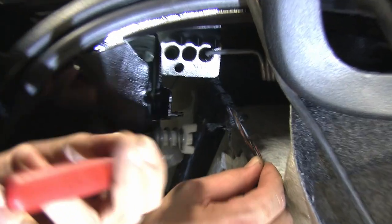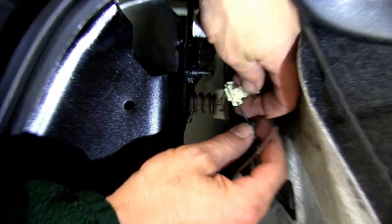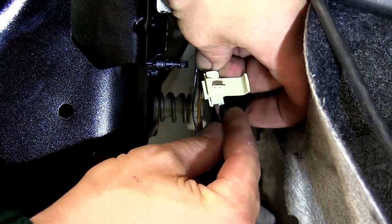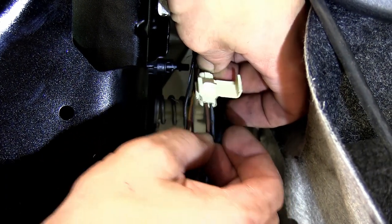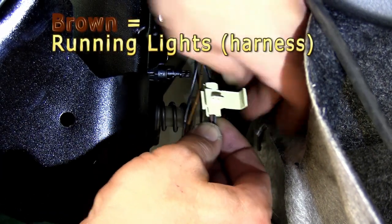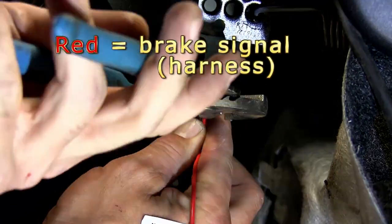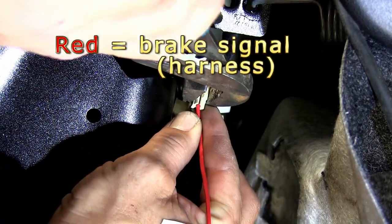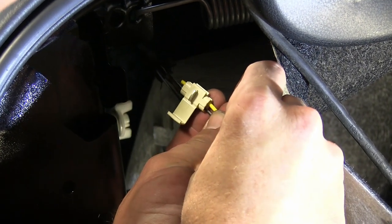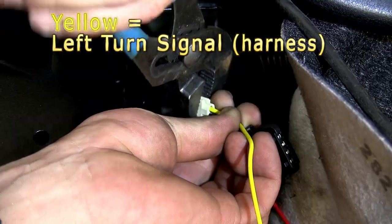Now I'm going to go ahead and peel back some of the tape covering up the wires so we can start making our connections. We're ready to start making attachments with our new converter box using the quick connectors. For pin location one, the gray wire with a black tracer, we'll be connecting the brown wire from our converter box. Pin location two, the black wire with the orange tracer, will be the red wire from our converter box. And pin location four, the black wire with gray tracer, will be the yellow wire from our converter box for the turn signal.